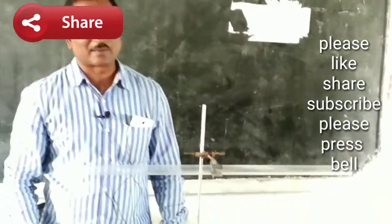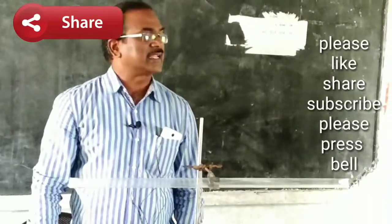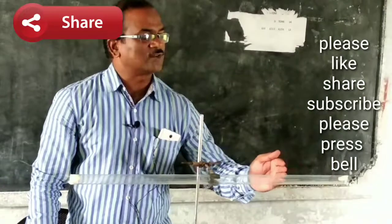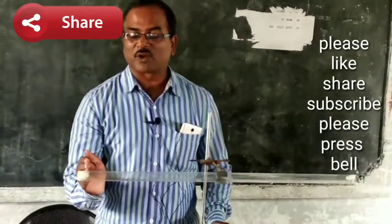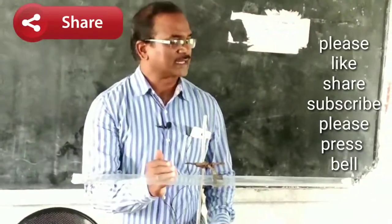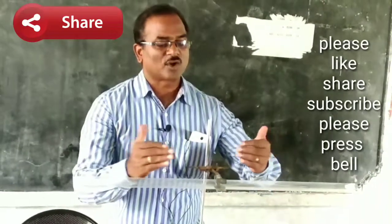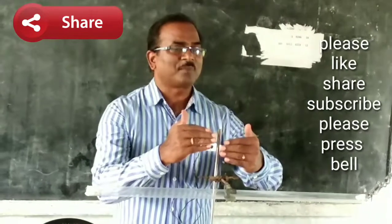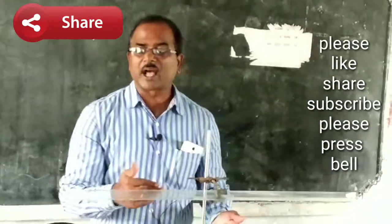Wait for a few minutes and observe what happens inside the glass tube. It will take some time to diffuse into the air. After some time, both gases react with each other to form white fumes called ammonium chloride.